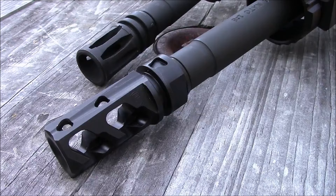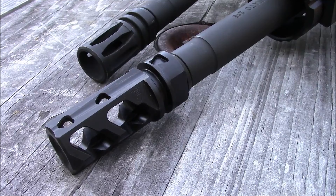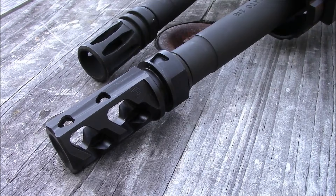One thing I find really nice about it is it's quite light. It weighs 2.8 ounces. If you're concerned about the length — say if you're putting it on a 14 and a half inch gun — it comes pre-drilled so you could simply put a pin and weld it in place, because it is 2.28 inches in length. Of course, it is also made of 4140 steel and it is nitride coated.